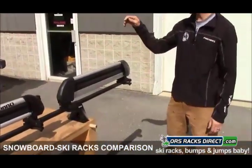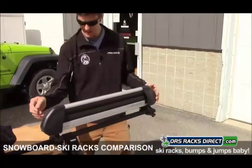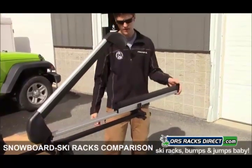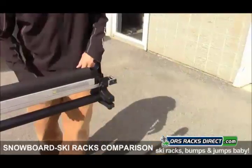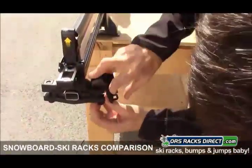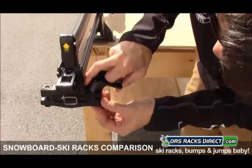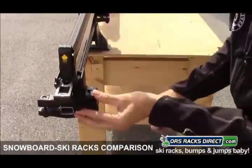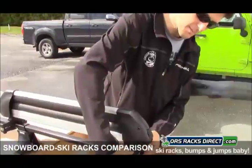Last but not least, the Inno INA 945 Rail Slider, which is similar to the Thule model with a sliding feature. You lift this lever and the carrier slides out to the side of the vehicle for easier loading; when done, you slide it back and lock it down. For mounting hardware, there's a little lever you pop open, push a button, and the piece comes down taking all the tension off the clamp so you swing it off. To put it back on, hook it through the bolt, tighten as needed, click into place, and you're done. One key locks the skis and boards into the carrier as well as locking the mounting hardware onto the crossbar.